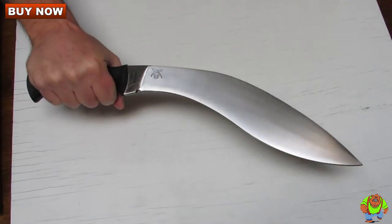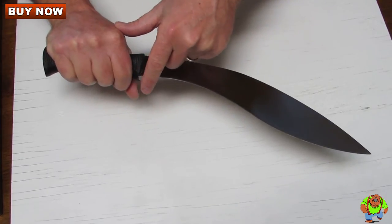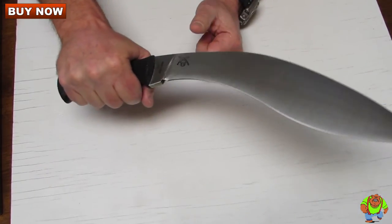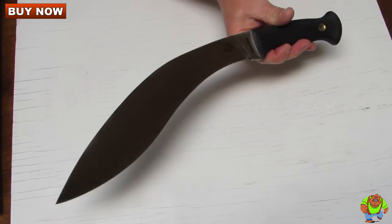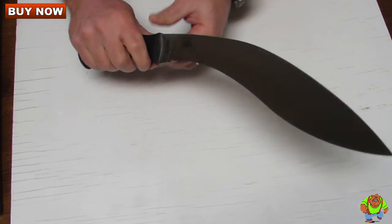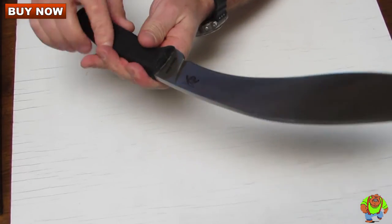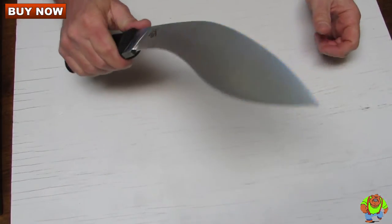There's a Gurkha Kukri Plus that has a finger guard on the lower portion, but this is just the standard classic Gurkha Kukri. The steel is a thick 5/16th of an inch and with this deeply checkered black Kraton handle you really have a superb grip.